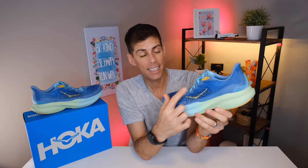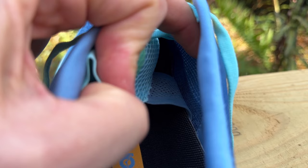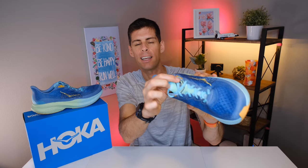The Mk6 does have that extra eyelet in case you want to do the runner's knot, though that wasn't necessary for me — I got a good lockdown without using those lace loops. The tongue is super thin, almost like a race-day tongue, and extremely breathable. You can see light peeking through the mesh. There's a lace loop on the front and the tongue is gusseted on both sides, so it isn't going anywhere. The only issue is that because the tongue is so thin, sometimes when putting my foot in I found the edge folding over slightly — easily fixed by slipping a finger in. There is a small Hoka logo on the tongue with a bit of extra padding to stop the laces from biting into the top of your foot when cinched down.